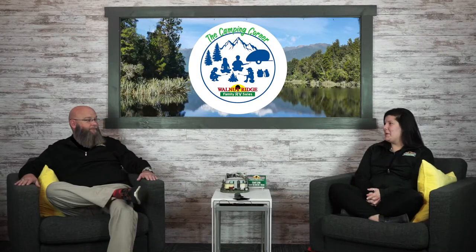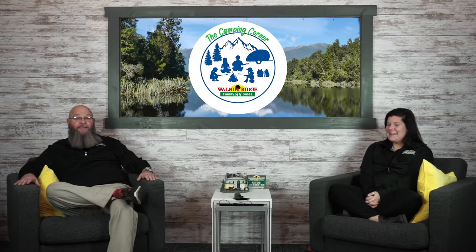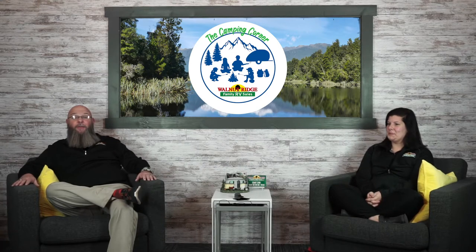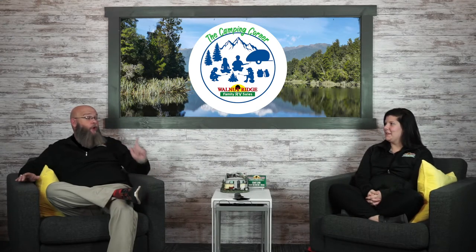Hello everybody and welcome to Camping Corner. It's December and everybody's getting ready for the holidays. But even better yet, I was thinking on my way in this morning — four months until camping season. The countdown is on. So we had a lot of hits last week with the new format of Camping Corner, so we're going to keep it going.